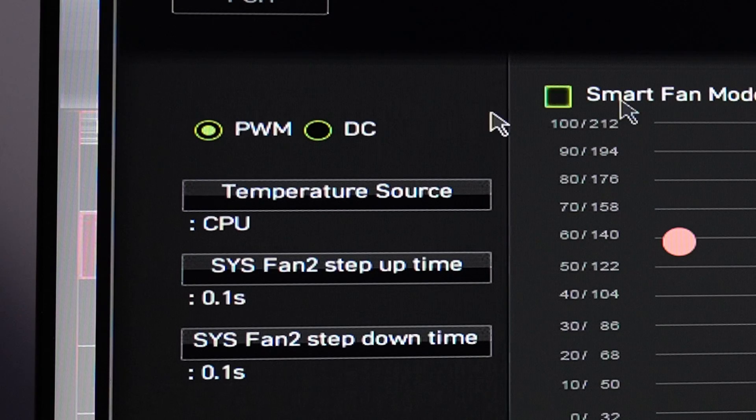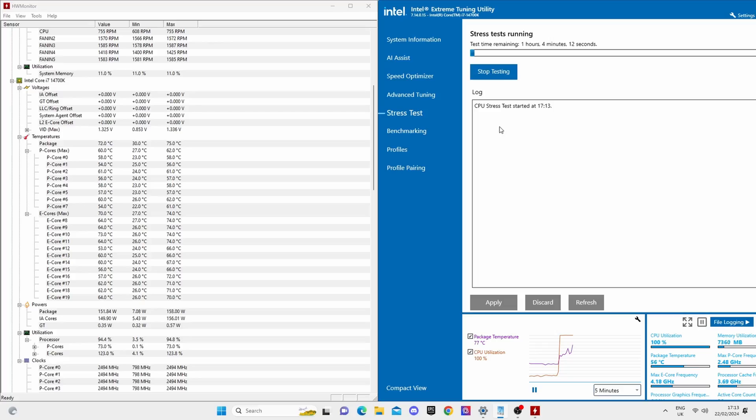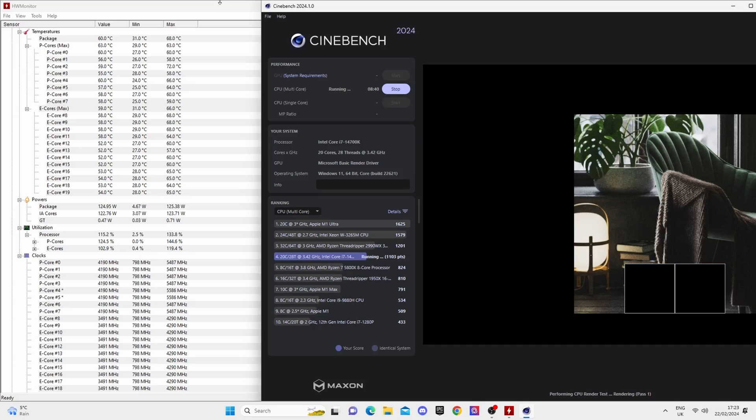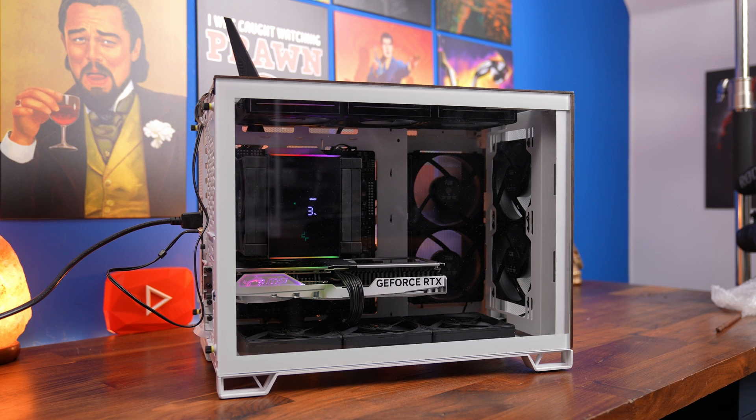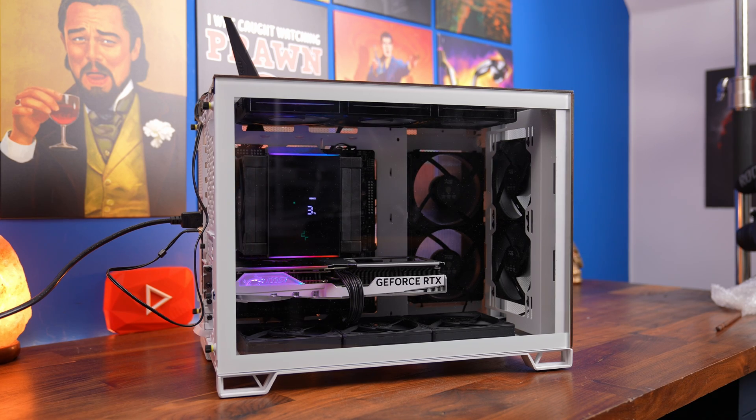I then ran some tests and I recommend doing the same with either Intel's Extreme Tuning Utility, Cinebench, or some other benchmarking software, just to test and make sure the cooler is running efficiently. I was maxing out around 70 degrees at the top end, so it actually performs really well with two fans. Don't forget to download the software from Deepcool's website to run it and get the most out of it.